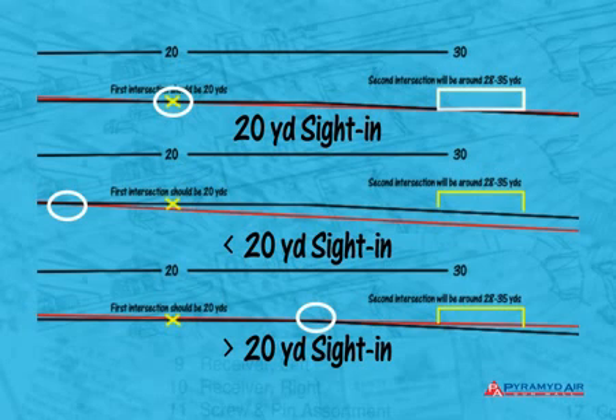Since most modern airguns fall within the 800 to 1000 fps range, you can forget about trial and error testing. But if your rifle shoots faster or slower than this range of velocities, you may have to adjust the first point of intersection by a few yards in either direction.